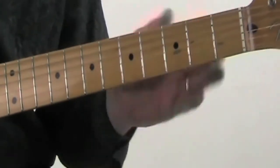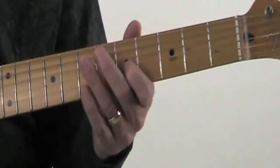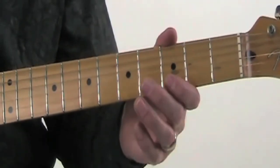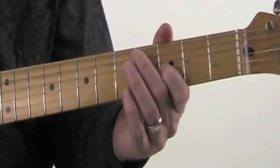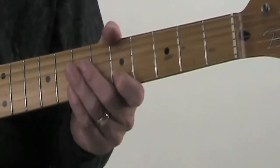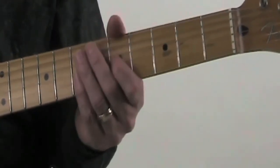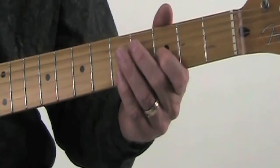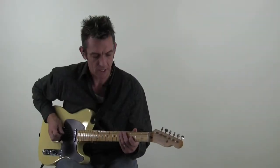The basic part of the lick is all done on the G string. It goes: open, then 3rd fret, then open, 5th fret, then open, 5th fret, then open, 5th fret, then open, 3rd fret, open, 5th fret.